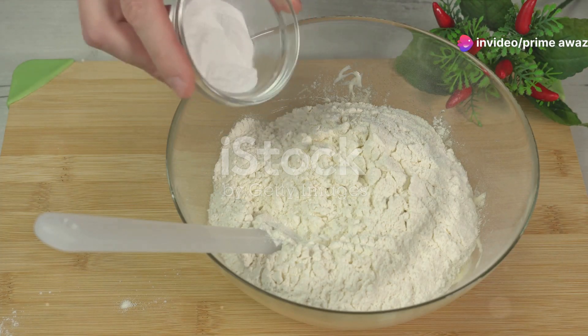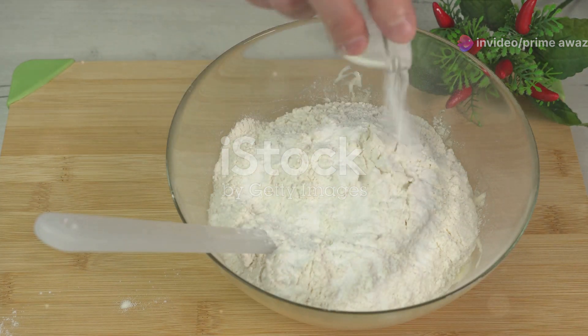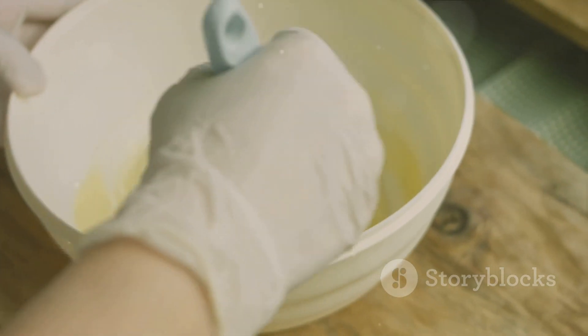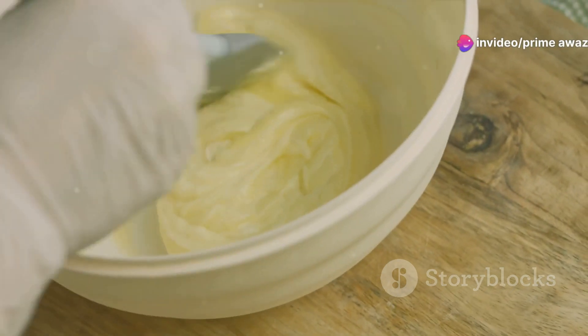For our shortcake, we'll need flour, sugar, baking powder, some salt, and a good quality unsalted butter. A quick tip: freeze your butter beforehand — it makes for a fluffier cake. We're also going to need a bit of milk and vanilla extract. These ingredients will add moisture and a lovely aroma to our cake.